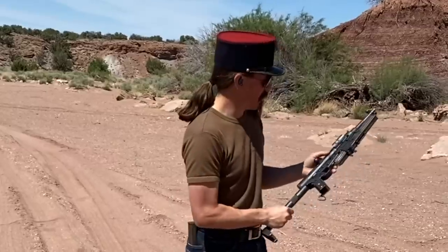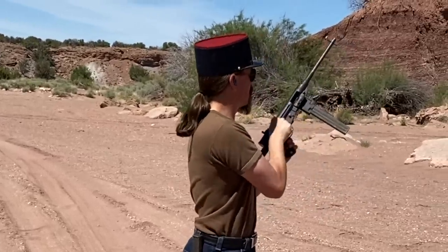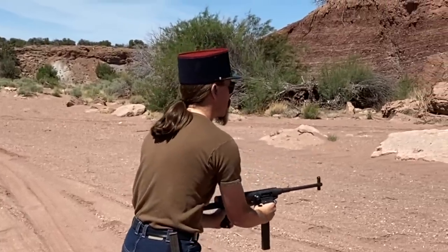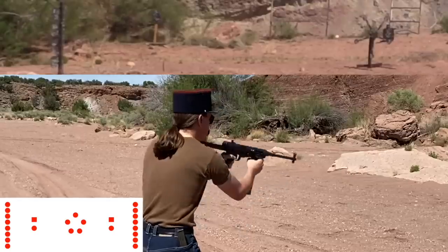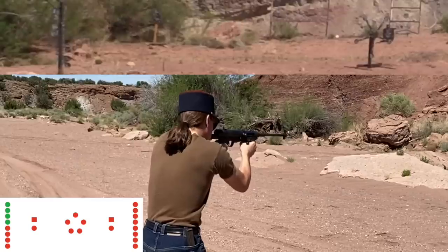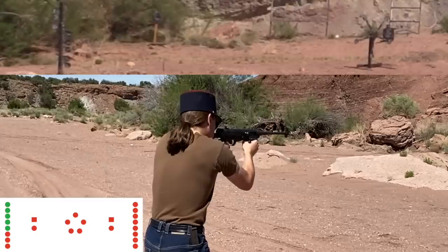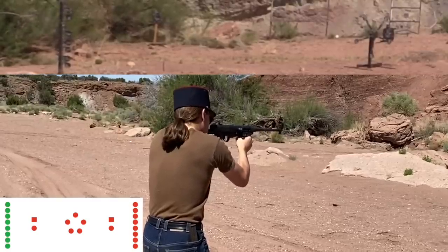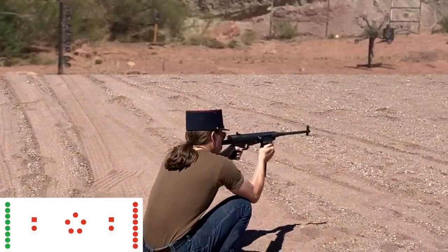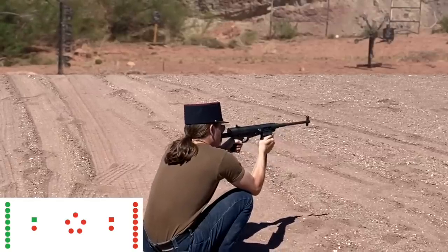Hopefully I can get them. So, go ahead and bring this thing into fighting capacity. Ka-chunk, ka-chunk, and we are ready to go. Shooter ready. Ready. Standby.